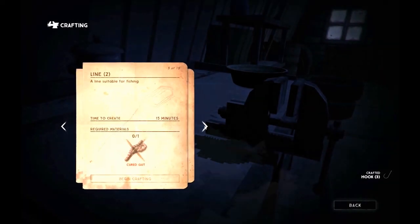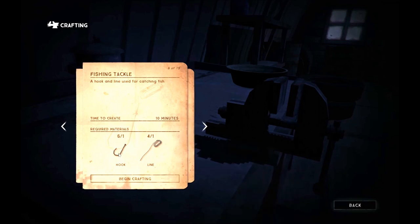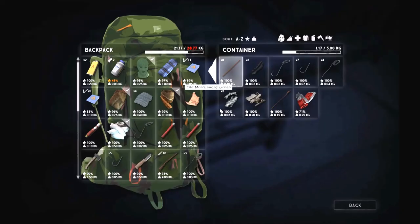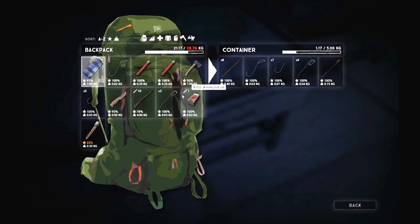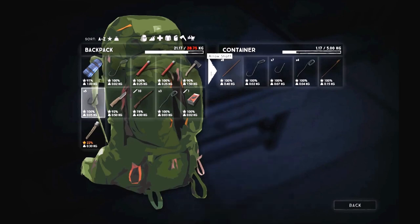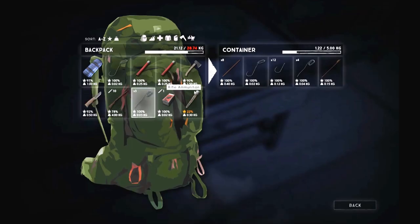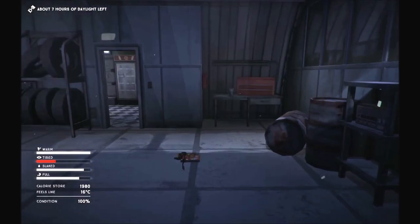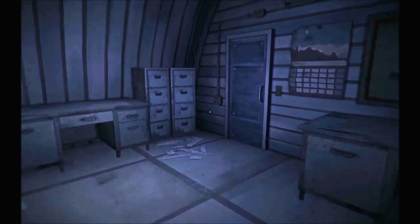Now we can go back to our fishing tackle — you can see we can actually make quite a few. Let's just make one for the purposes of demonstrating it, and then we can leave here. I'm going to go ahead and put the excess back in the drawer. We have a bunch of hooks, a bunch of lines, and I still have fishing tackle. I've got a couple of fishing tackle already, plus lots of hooks and lines built over time.